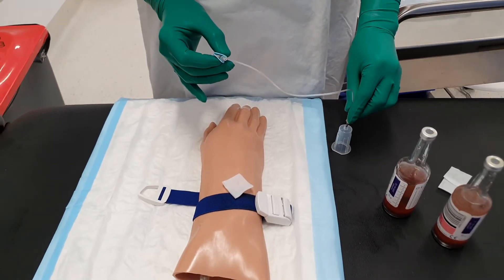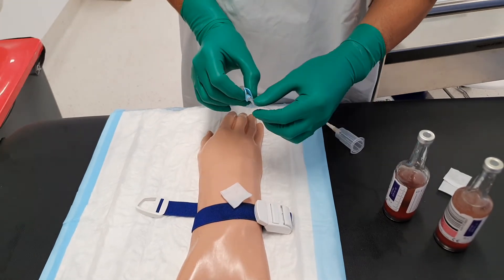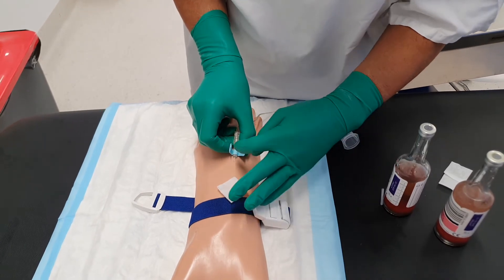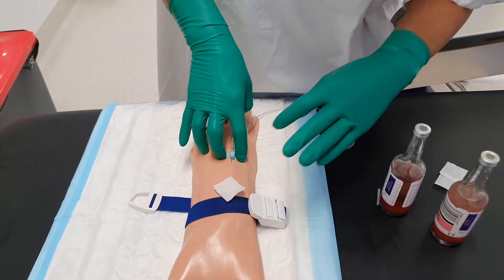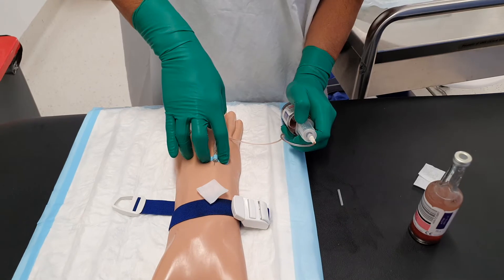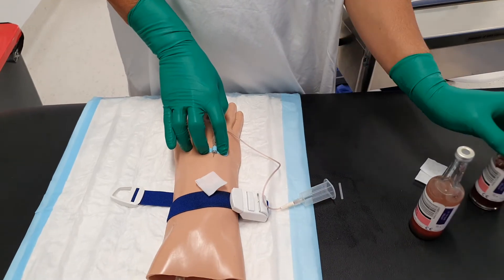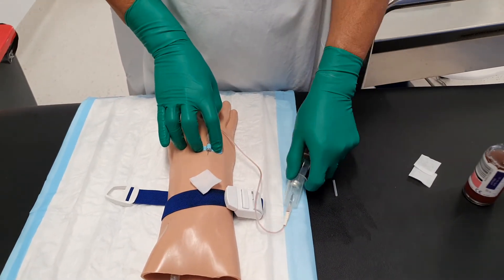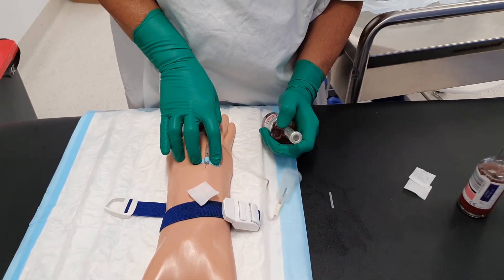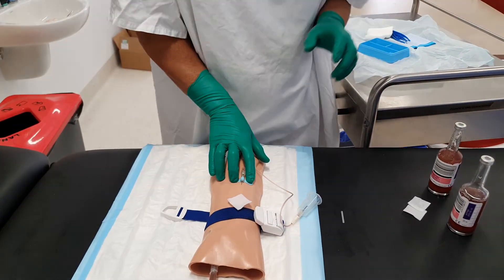I'm going to take my butterfly cannula, screw it into the barrel, and take my blood sample — just a scratch. Now that it's secure I can take the aerobic bottle first, fill that up to the prescribed volume — usually eight to ten mils — and then take my anaerobic bottle and fill that up to the prescribed volume again. If I need to take any other bloods, that's fine, but always do your blood cultures first.